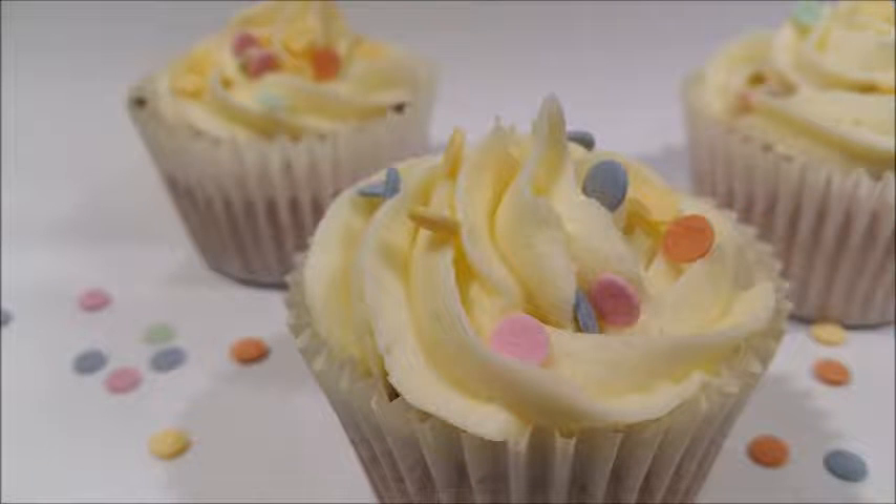Hello, today I'll be showing you my new and easy method of making plain vanilla cupcakes. All the ingredients will be in the description box below, so let's get started.